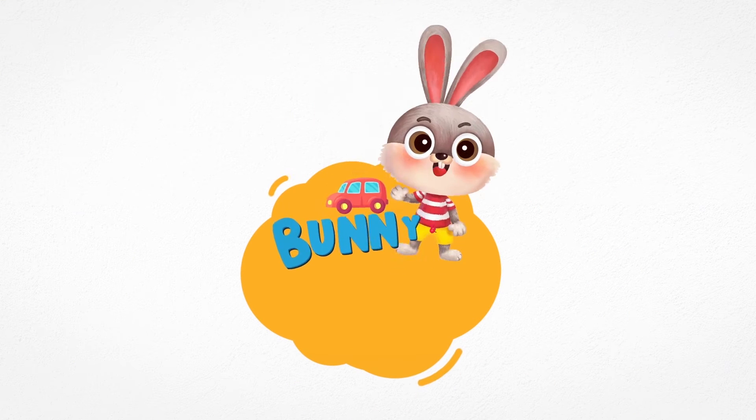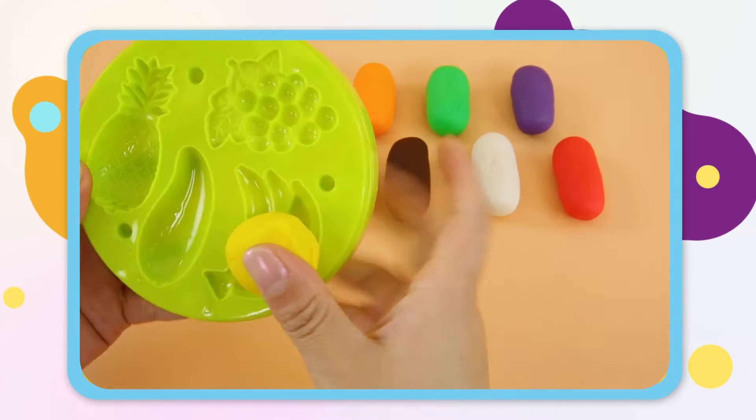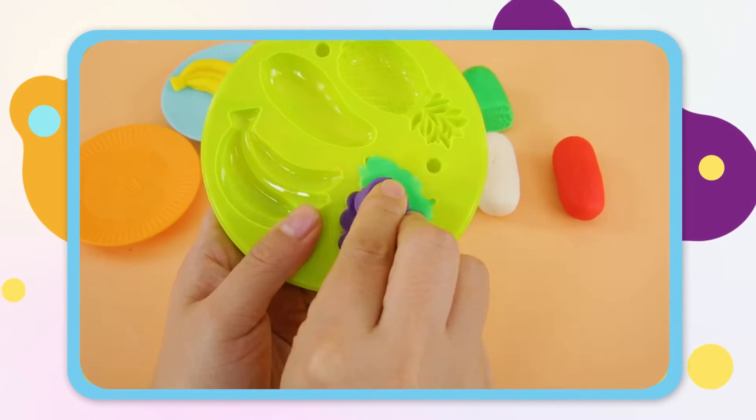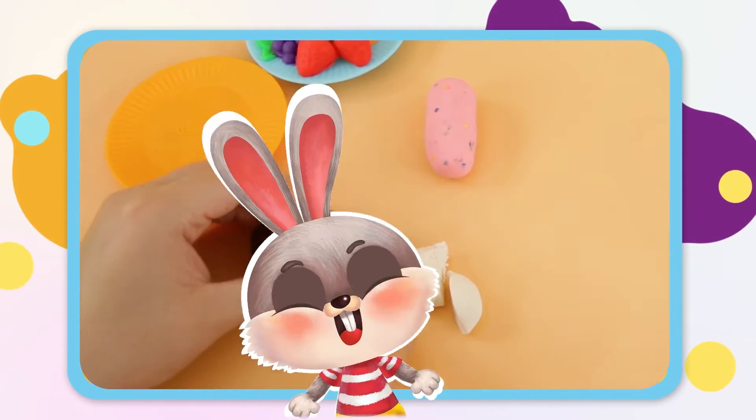Hi! Welcome to Bunny Fancy Toys! Surprise!